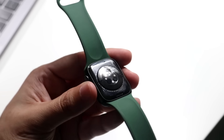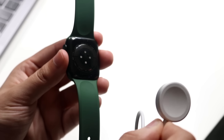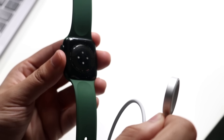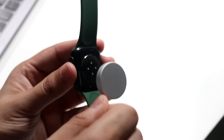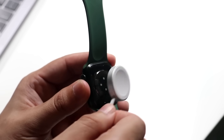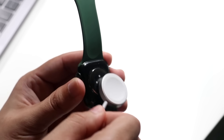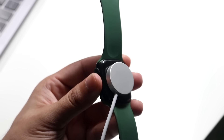On the back, we have the charging pad. If you have your Apple Watch charger, all you have to do is align that end of the charger to the back here and it will magnetically clasp. If you put it the other way, it's just going to find its way around. As long as the other side is plugged in, your Apple Watch will start charging.